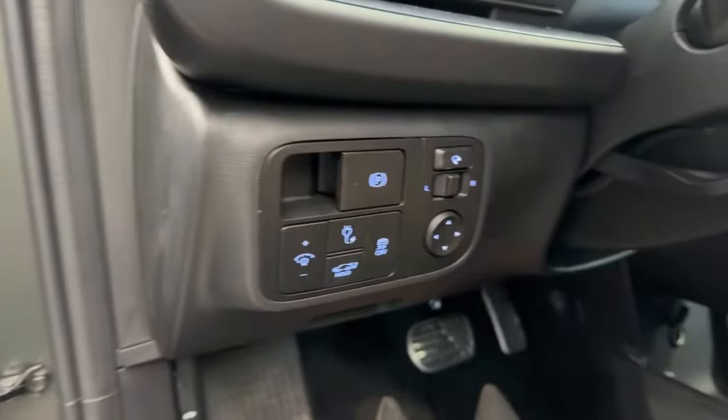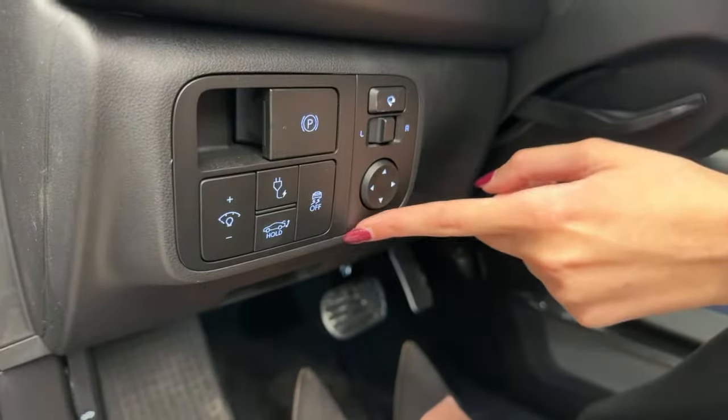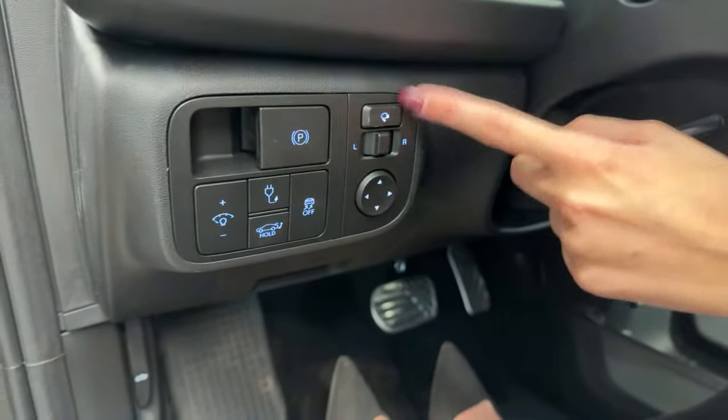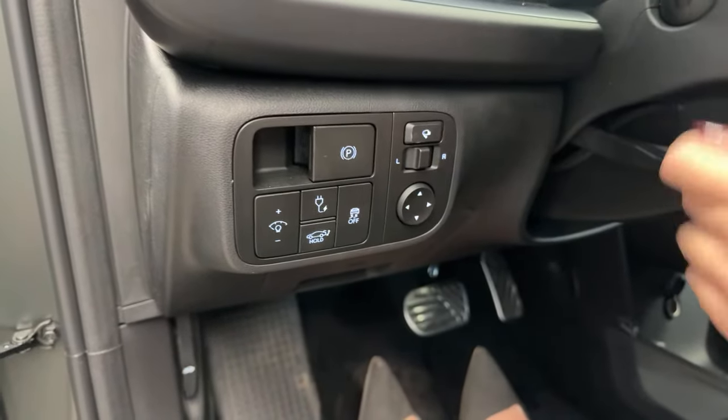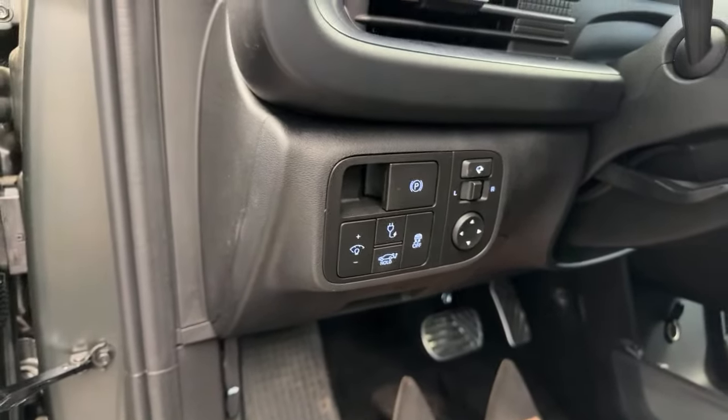You also have a button to open your charge door port, a button for your liftgate like I mentioned earlier, and all of your mirror controls are right over here. You also have power folding mirrors — if you ever want to shut that feature off, you get this button to press, or you can power fold them as needed.